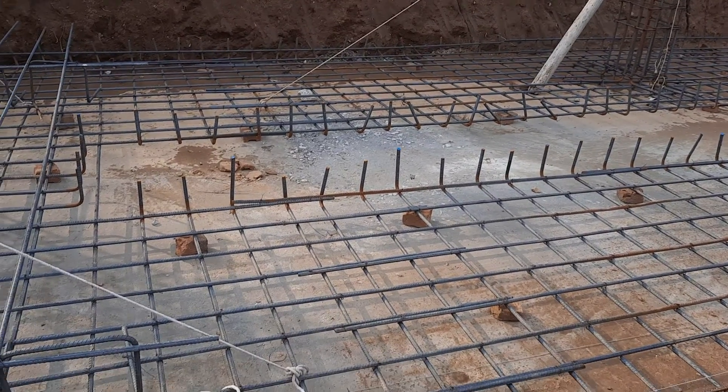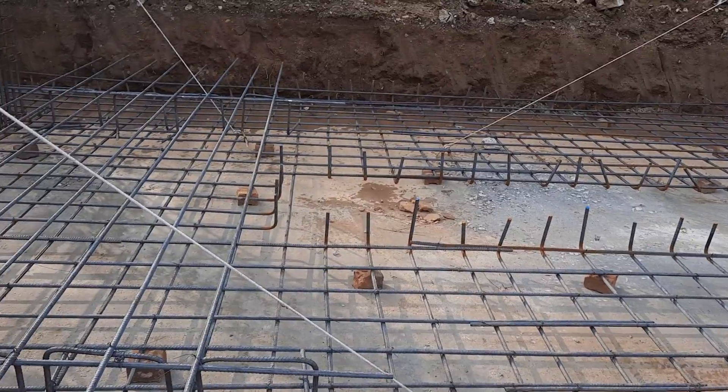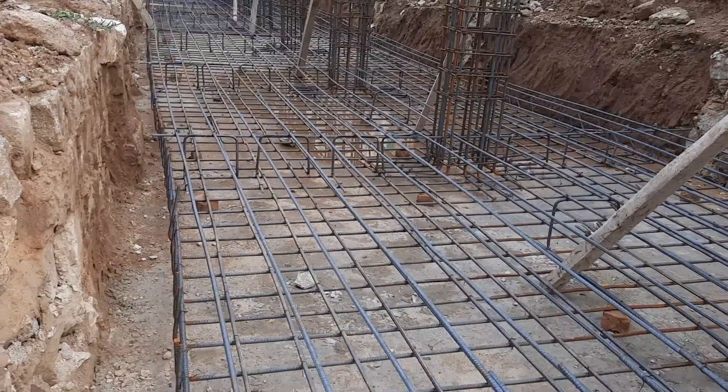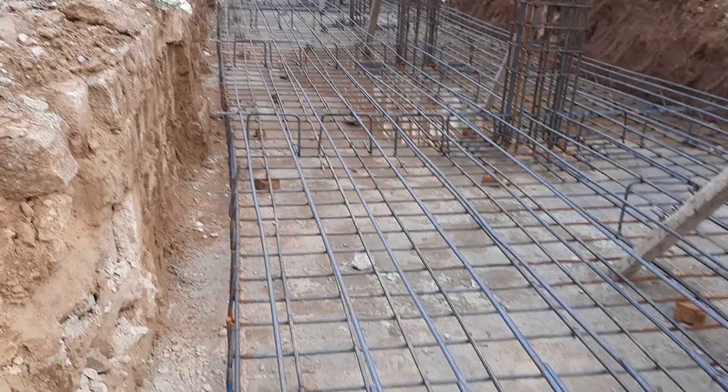In this short video lecture, I will guide you for raft foundation steel reinforcement details. This raft foundation depth is 1.5 meters.